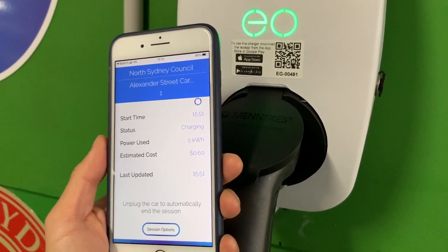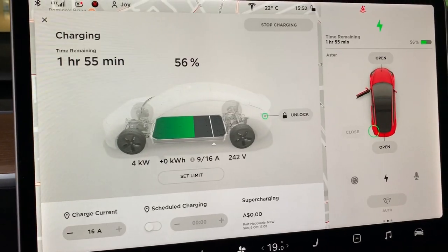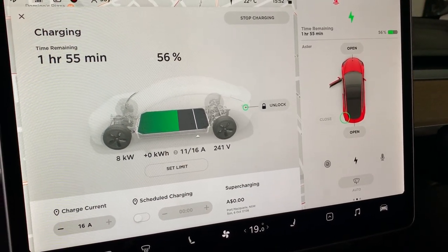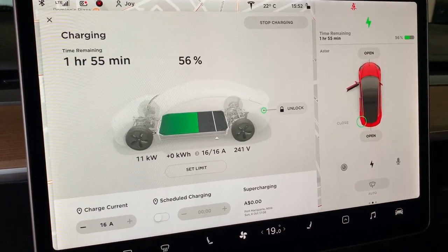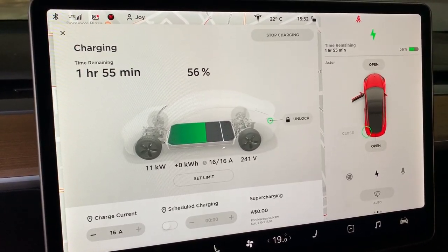Okay, it looks like it is charging — this has turned green. Let's go back to the car. There it is: charging, one hour 55 minutes to go, 56 percent. It should climb to around 11 to 12 kilowatts — that's the Tesla Model 3's maximum charging speed.